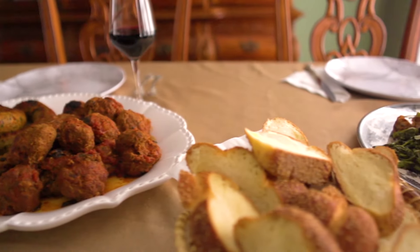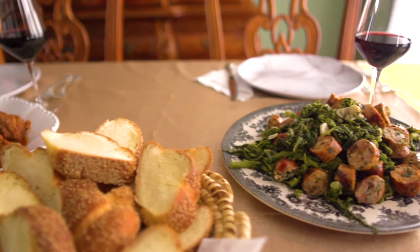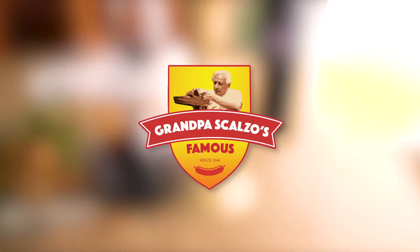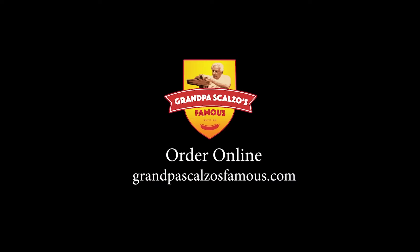Six or 12 pounds of delicious gourmet frozen chicken sausages delivered right to your doorstep. Grandpa Scalzo's fantastic, delicious chicken sausage. I love it.